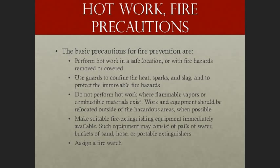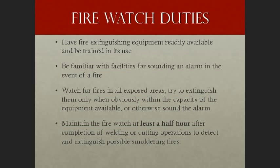Always assign a fire watch. The fire watch duties are simple: the primary objective is to have an individual who can extinguish a fire, sound an alarm if a fire gets out of hand, and assist with fire prevention during hot work. The fire watch must have fire extinguishing equipment readily available and be trained and competent in its use.